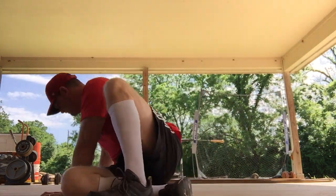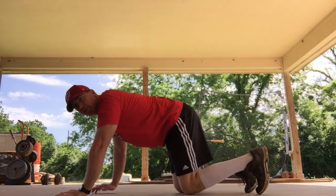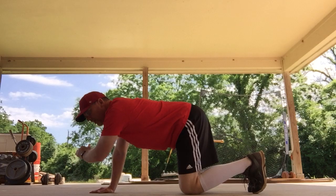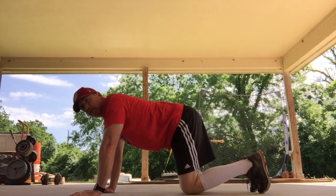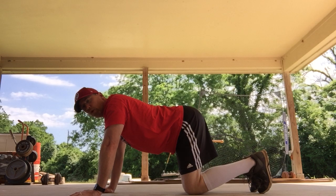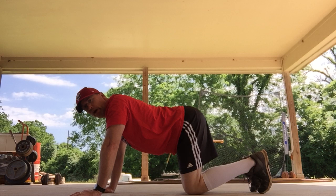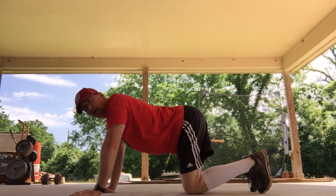Very good. We're going to do our push-ups and sit-ups next, so let's get ready. We'll do our push-ups first — get in push-up position. When you do your push-ups, remember: hands, knees, and toes. We're going to do eight today. I'll show you four regular push-ups — try and keep up.